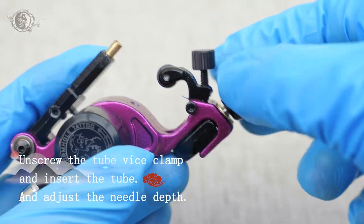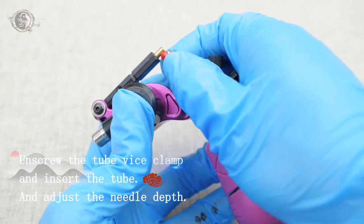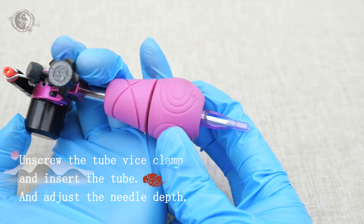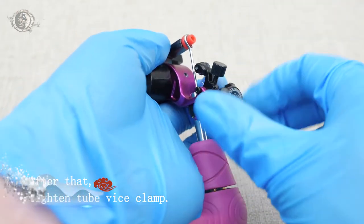Unscrew the tube vest clamp, insert the tube and adjust the needle depth. After that, tighten the tube vest clamp.